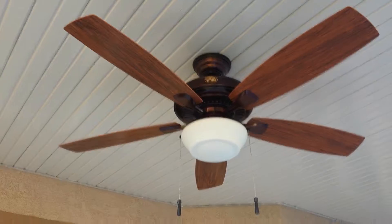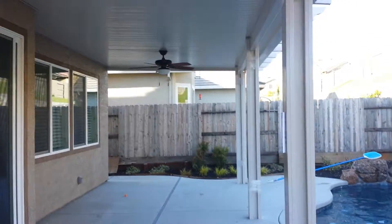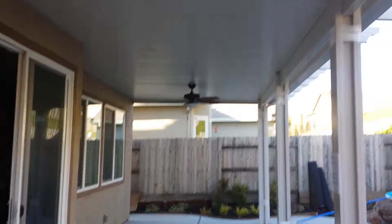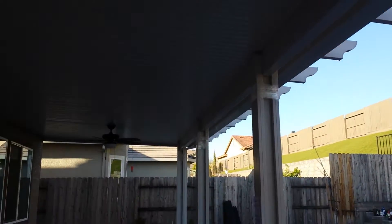The cool thing is that all these fans and the light are all controlled by the same remote. I had them all wire them up the same. That's what she looks like. Pretty darn good, I think.